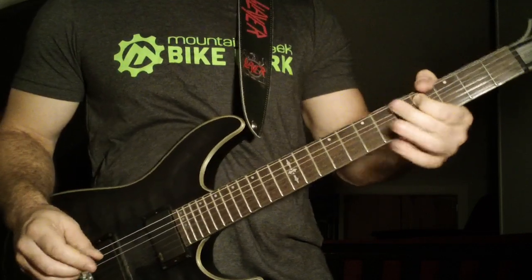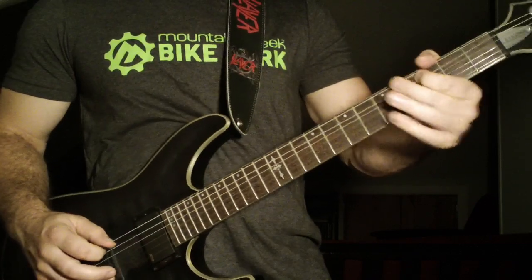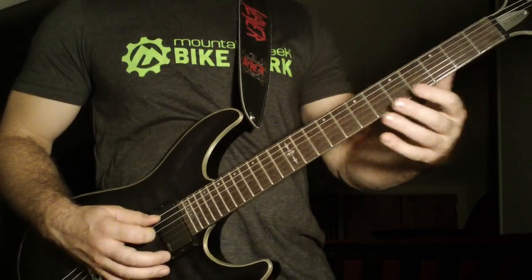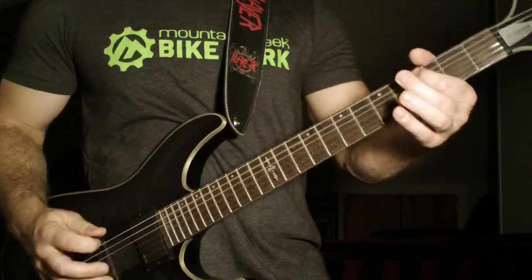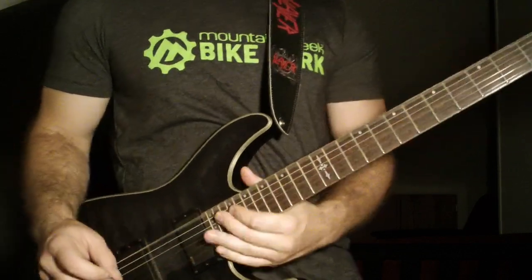Same exact finger pattern, shake it at the end. Once you go down to the fourth fret on the fifth string, he's going to go four, three on the fifth string, to the fourth fret on the sixth string, to the open.